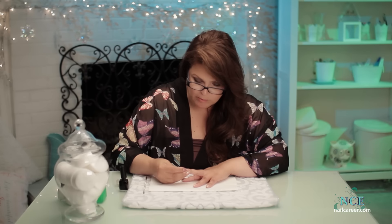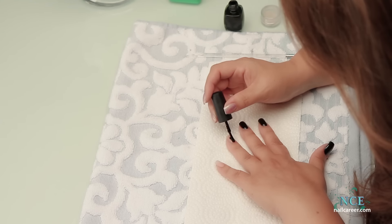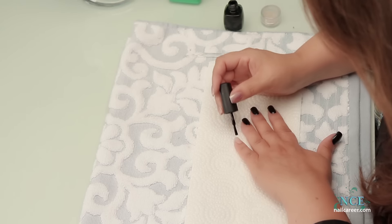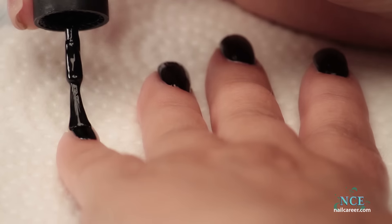If I get any on my finger, I just use my other hand to clean it. Or you can dip a cuticle stick in remover — it's also very effective. If your polish is acting a little dry, a little stiff, you can cheat a little and use nail polish remover.